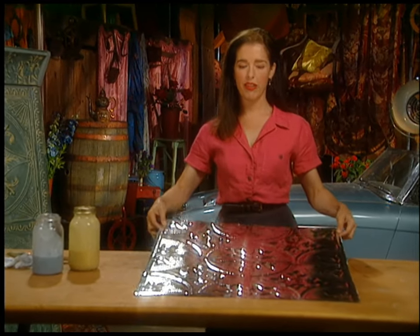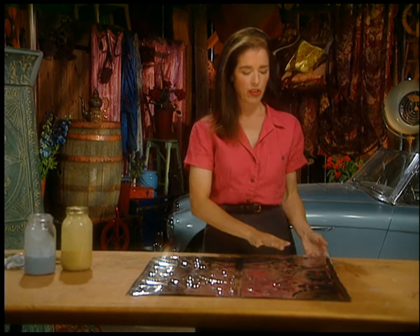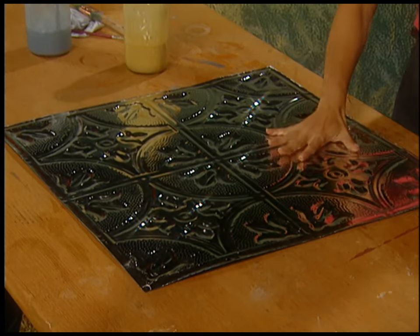When you first get the tin it looks like this — silver, very soft. You can really work with it easily, but you can also cut yourself so you have to be careful. If you want to paint it, it's much easier to paint the tin before you build the whole bed, and then you can just touch it up if you scratch it. So you get the tin looking like this, then you prime it with a water-based primer that says on the can it's good for non-porous surfaces, which this is.